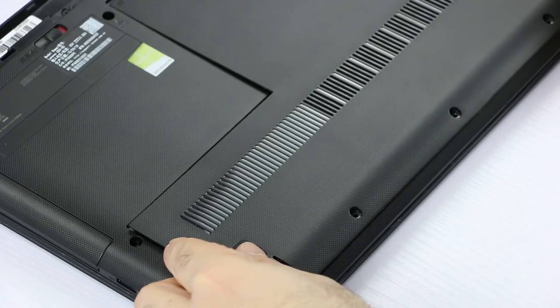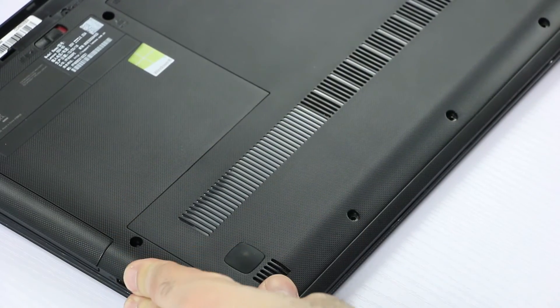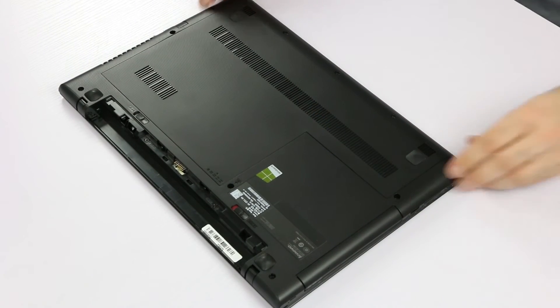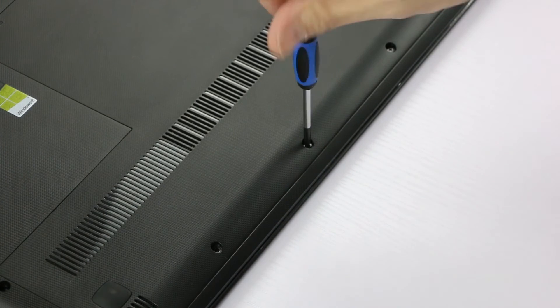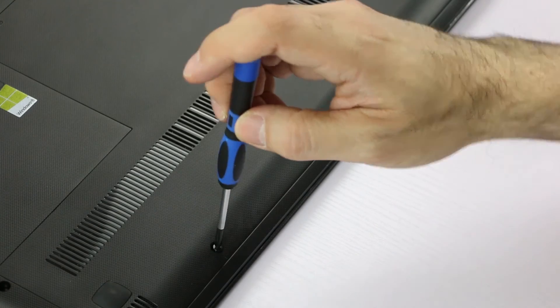Replacing the cover is fairly easy — just place it onto the bottom case flat and push until it's fully engaged. Last, replace the three screws: screw one, number two, and three.